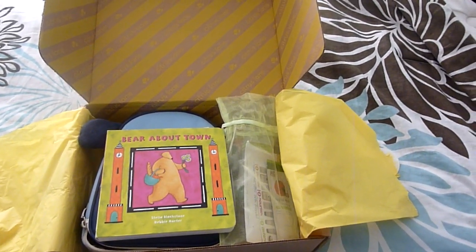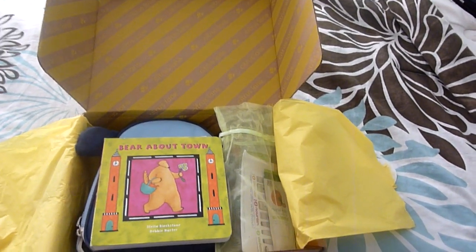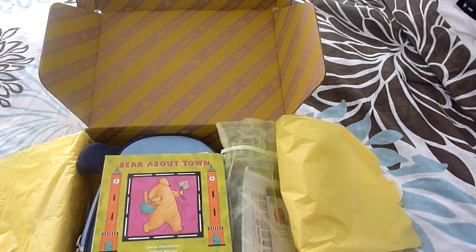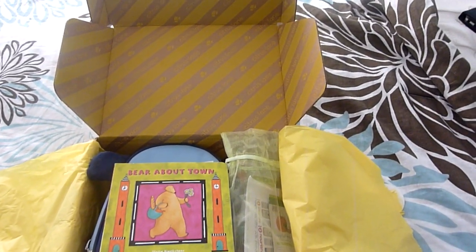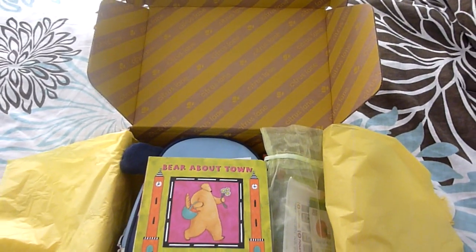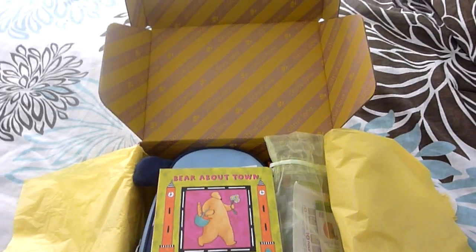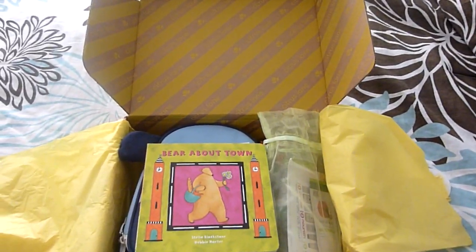Let me know if you have any questions and be sure to subscribe. If you're a first-time subscriber to Citrus Lane or you want to try it out, I'll put a link below — you can get $10 off a box if you use my link. So your first box would be $15 as opposed to $25, and it's free shipping. Give it a try — you won't be disappointed.